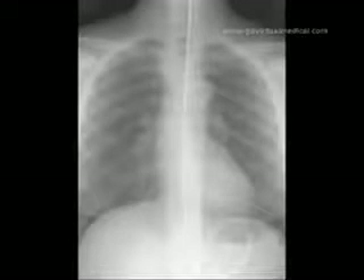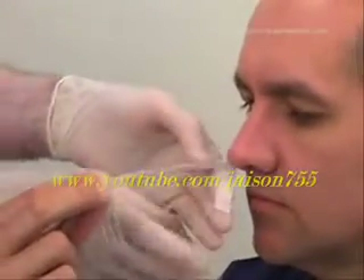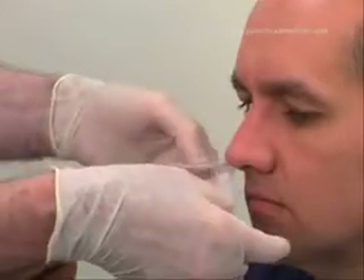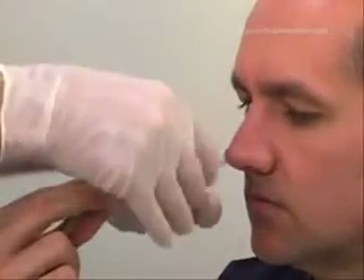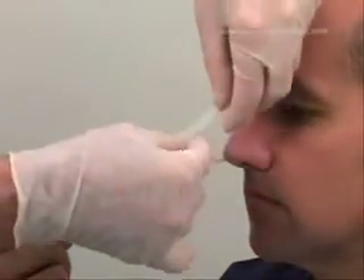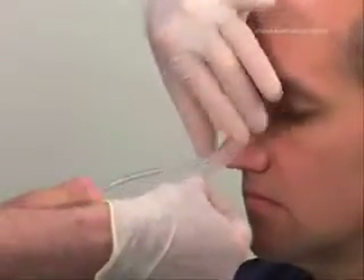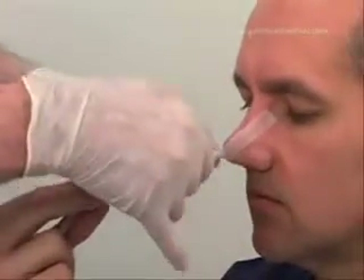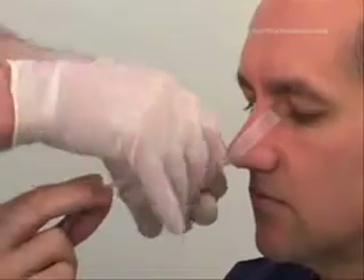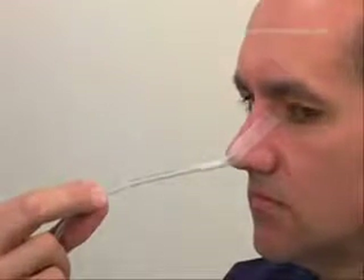If there are any doubts regarding the position of the tube, confirm it with a chest X-ray. Use the Steri-Strips to attach the tube to the nose by applying one end to the nose and wrapping the other end around the tube. Ensure that the tube is not applying excessive pressure against the nostril, as this can lead to necrosis.